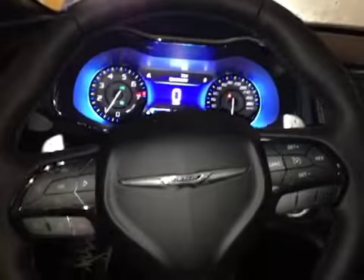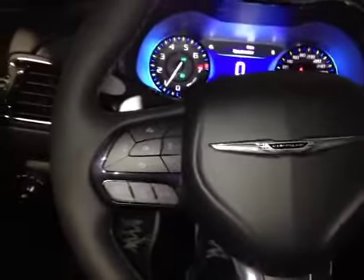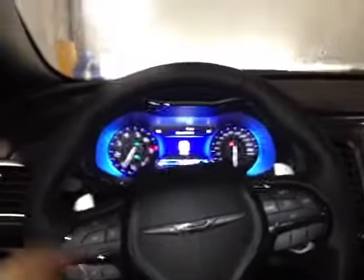Here we are inside the Chrysler 200 taking a look at the steering wheel, where we have controls of the driver information screen, hands-free calling. We also have cruise control, paddle shifters, and behind the wheel on either side we have control over the stereo.